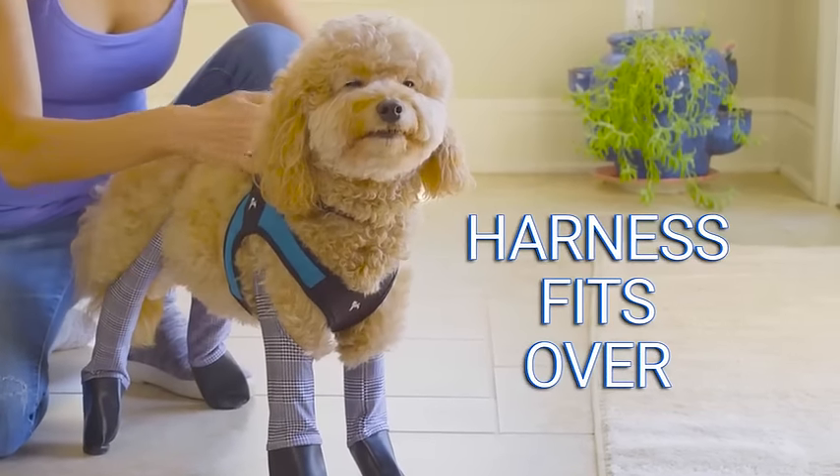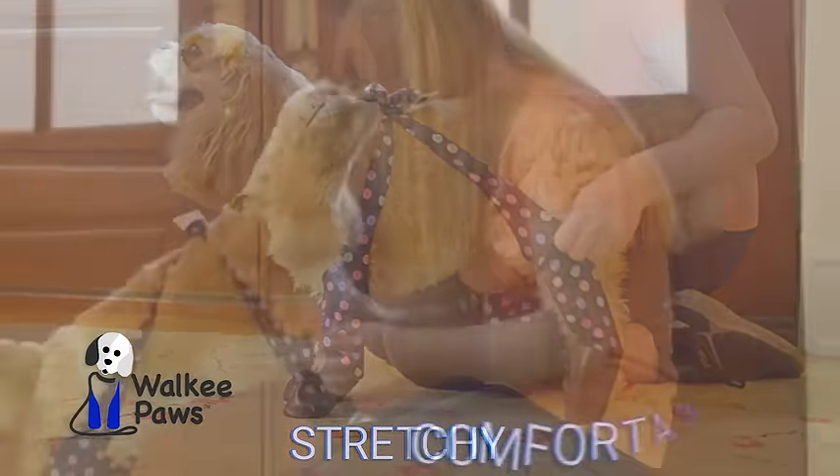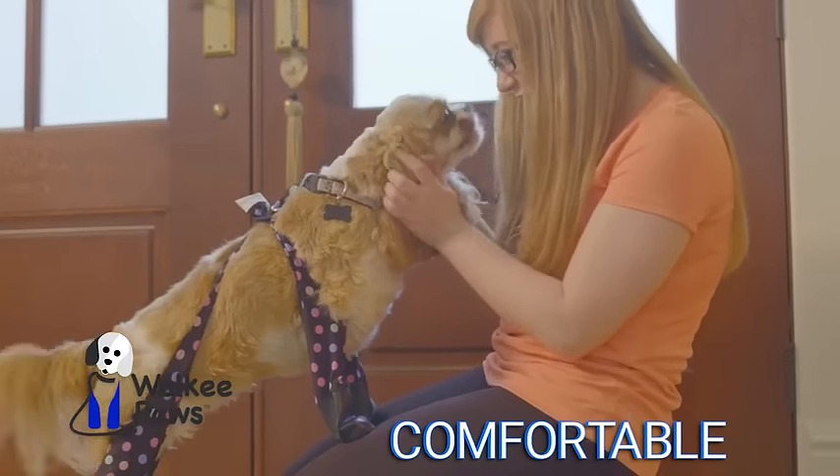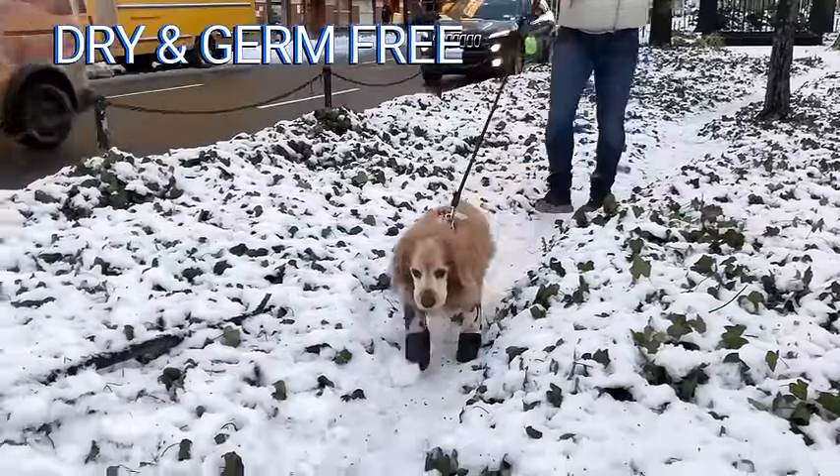Your harness fits right over Walkie Paws. Walkie Paws are made from the softest, stretchiest fabric so your dog won't even know he has them on. Loose around the ankles for comfort, the waterproof rubber paws keep paws dry and germ free.